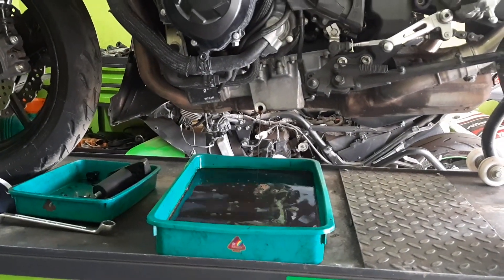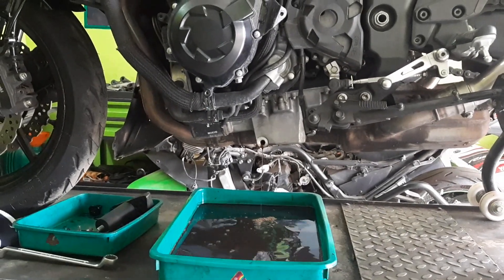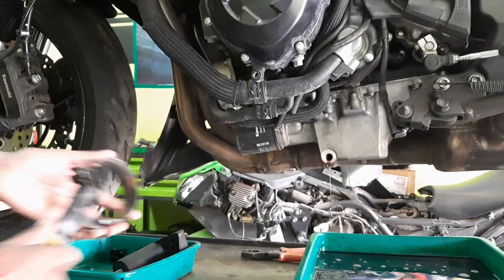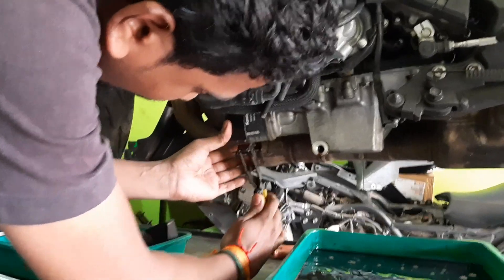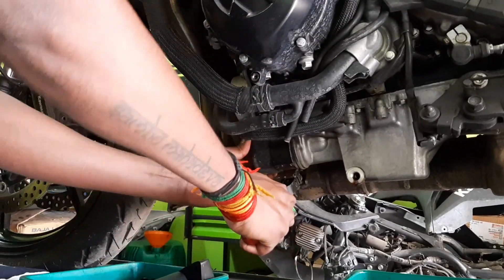A fully synthetic oil has to be used for the proper maintenance of the bike. Now we are removing the Kawasaki stock oil filter. Every care should be taken to remove the parts and not to break them. Mr. Siva here is doing an excellent job.